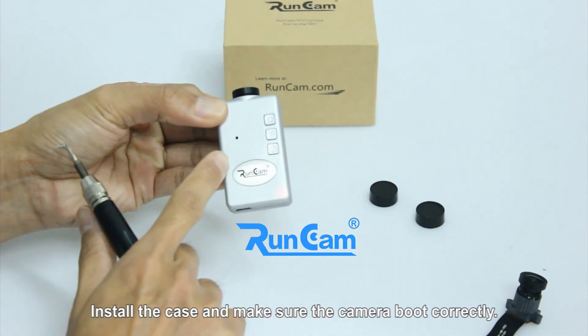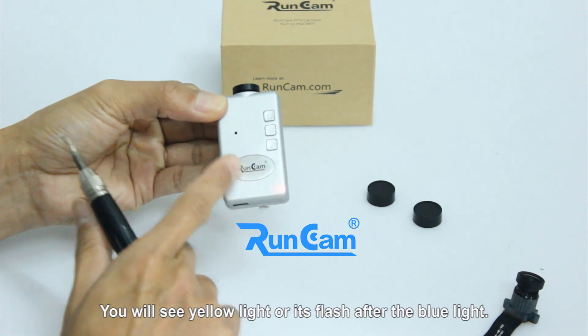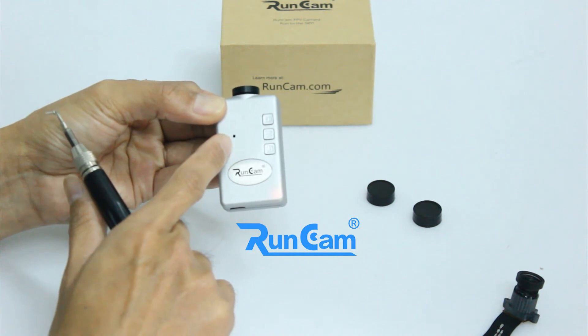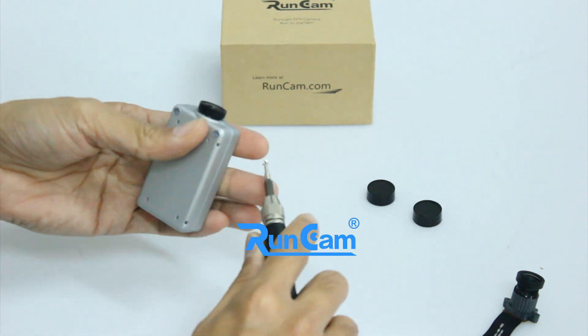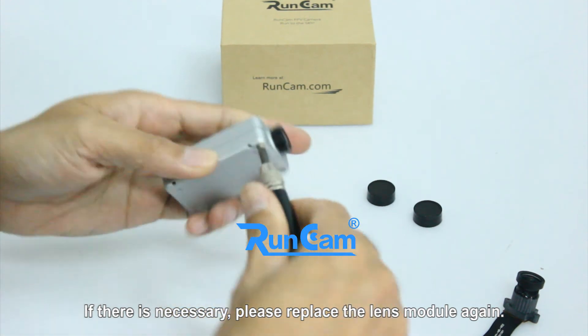Install the case and make sure the camera boots correctly. You will see a yellow light and it will flash after the blue light. If there is no yellow light, please check the contact of the lens module. If necessary, please replace the lens module again.